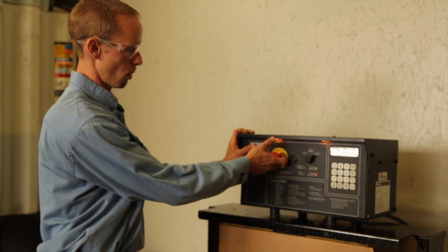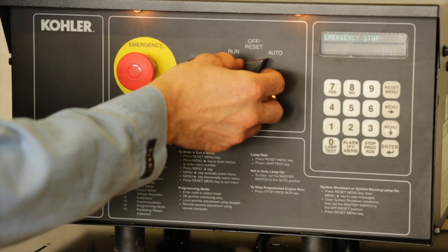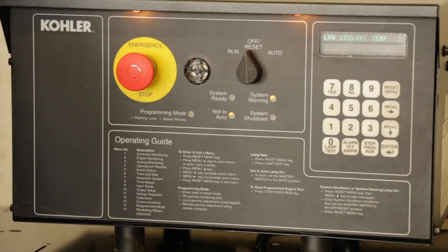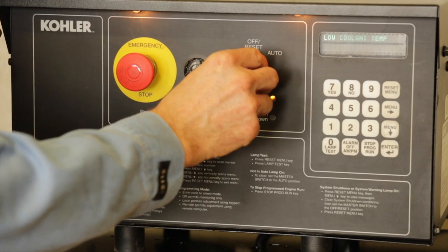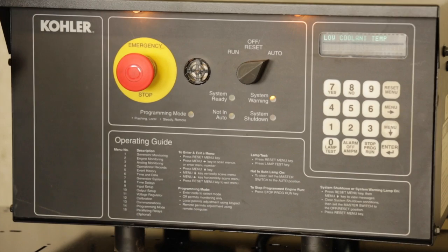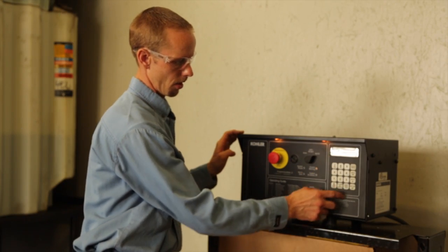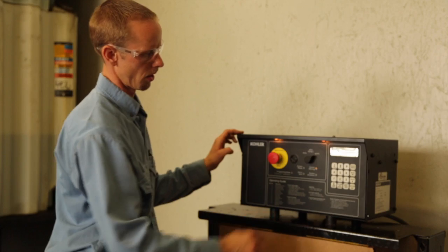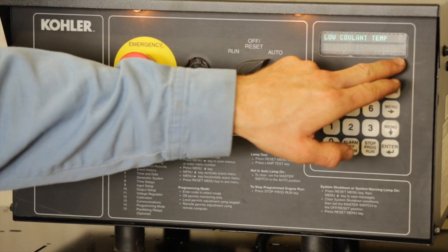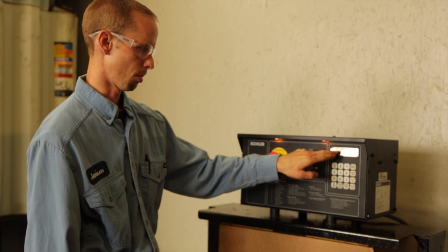To reset a fault — in this case emergency stop — pull out the e-stop and turn the controller switch to the off reset position, then move it back to the auto position. Press the alarm off button to reset the defaults. The buttons on the side of the controller control the functions. Currently a low temperature alarm is displayed, but if the unit were in auto, the display would say system ready.